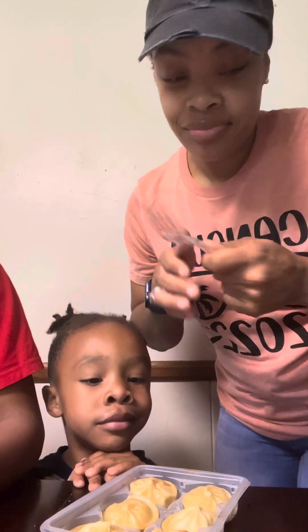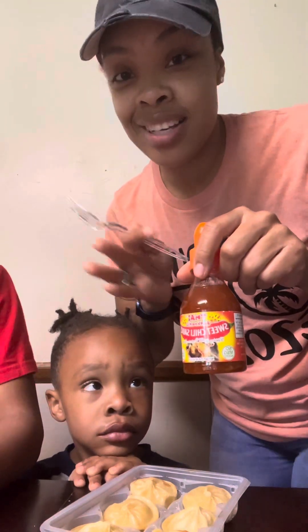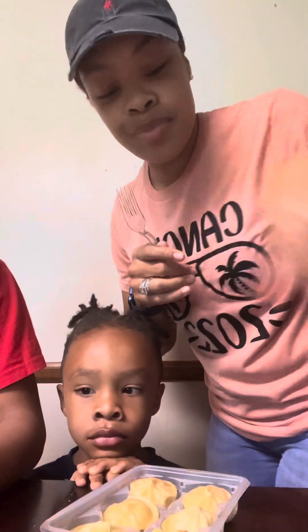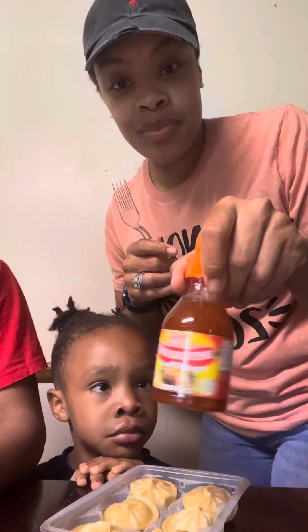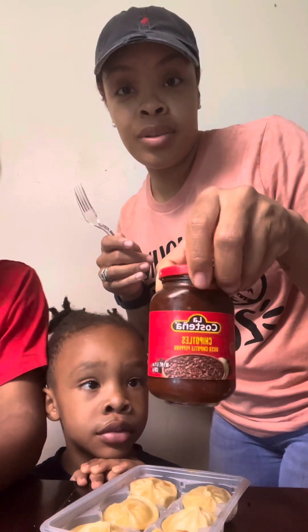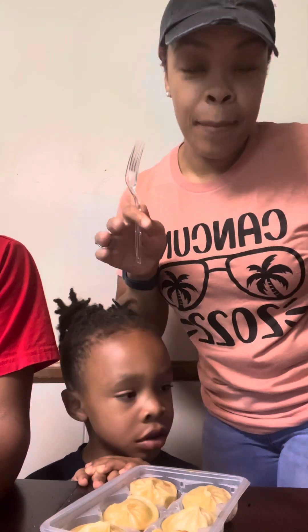I got this from Dollar Tree. I don't know if it tastes good, I don't know what it tastes like. But I forgot to get some when I went to Walmart. So I had the sweet chili sauce, red crushed pepper, chipotle, and some hot sauce. I'm not going to do all of them the same way.